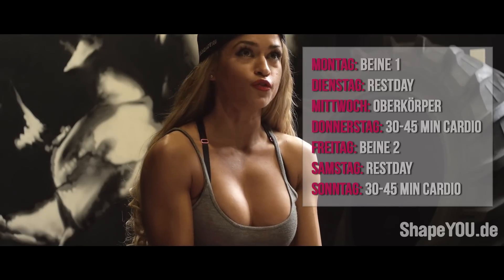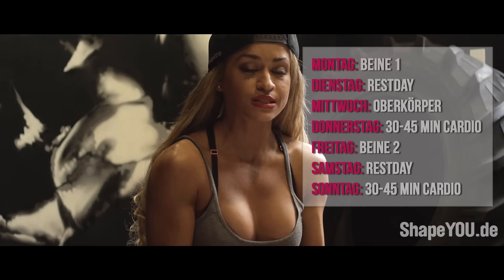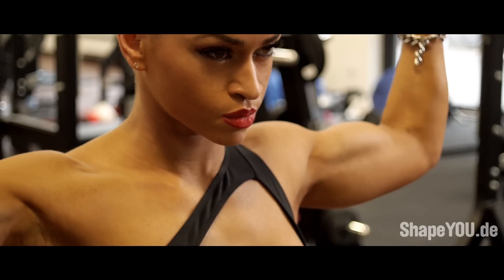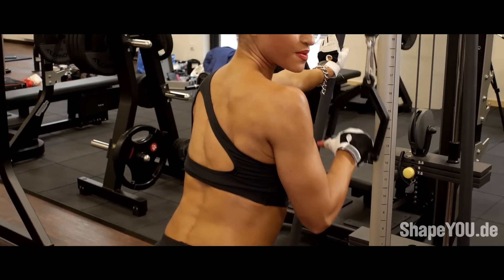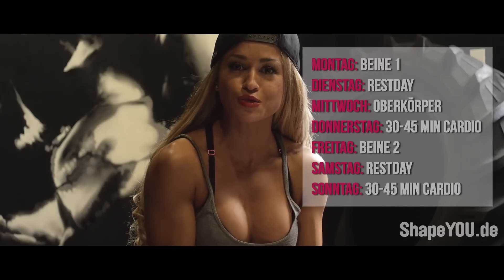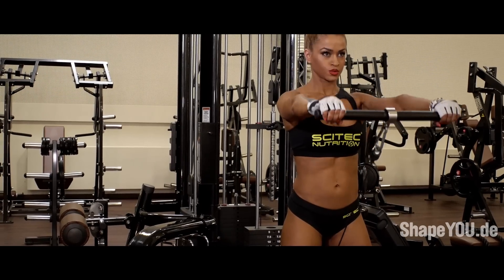Arme — ja, nicht so viel. Bei mir ist es so, weil meine Arme allgemein sehr ausgeprägt sind, aber auch weil man bei den restlichen Oberkörperübungen die Arme schon mit dabei hat. Deswegen 2 bis 3 Übungen, je nachdem — just for fun. Manchmal mache ich ein bisschen mehr, ein bisschen weniger, aber nicht zu viel. Bis zum nächsten Mal.